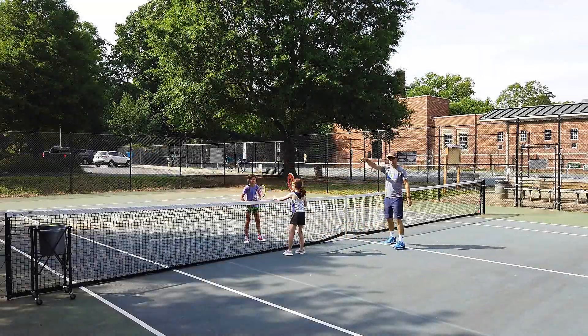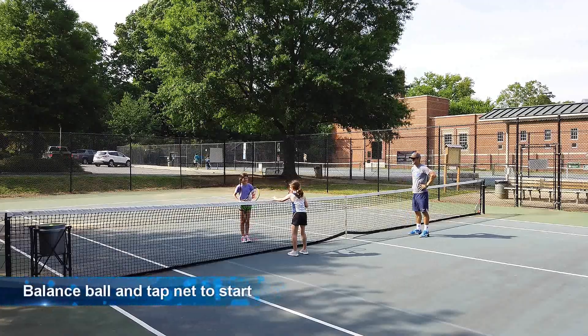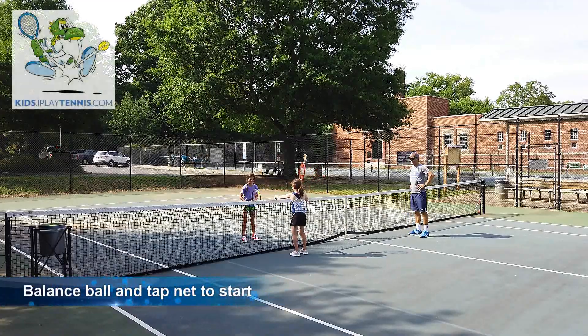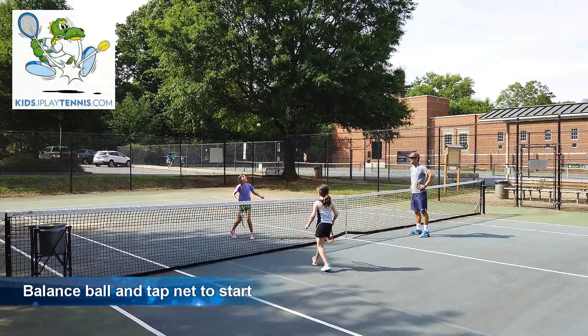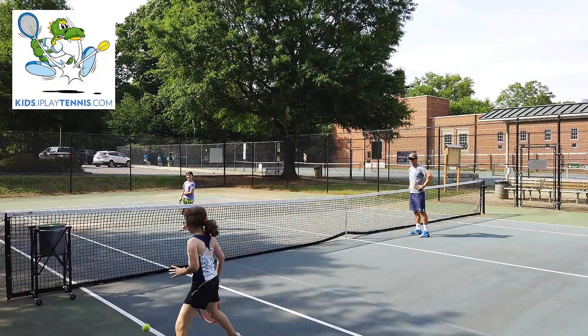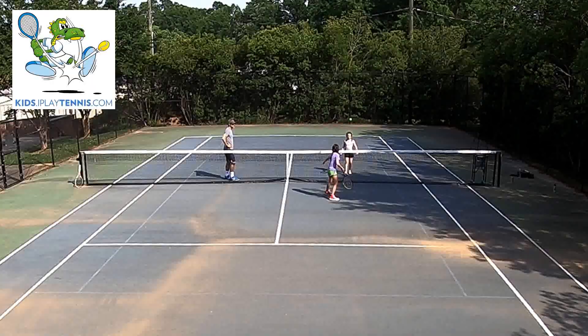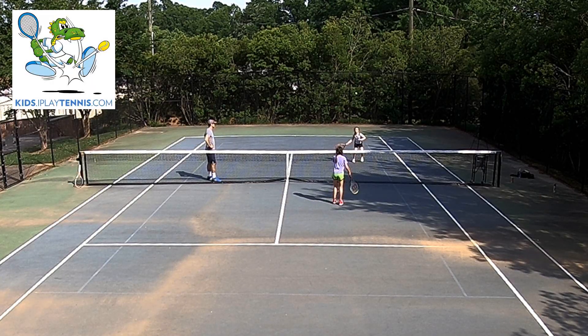We're going to watch Julia and Hattie, a couple of my younger players. There are a couple of things to think about while we're doing this. Start each point, you just balance the ball in the net, and then just tap it. You don't have to wail it like Julia just did right there — nice little reverse over the shoulder. You balance the ball in the net and you tap it to start the point.